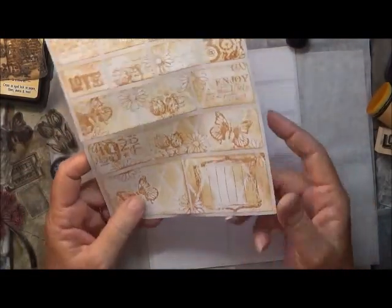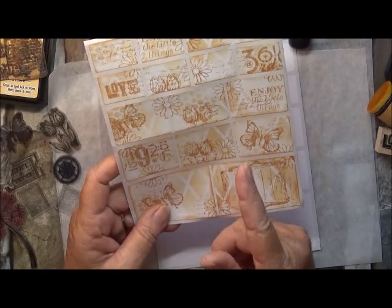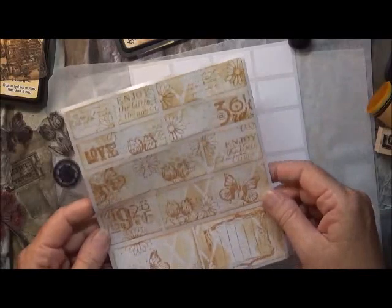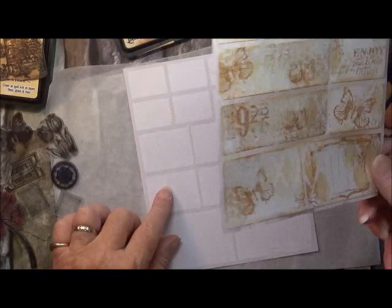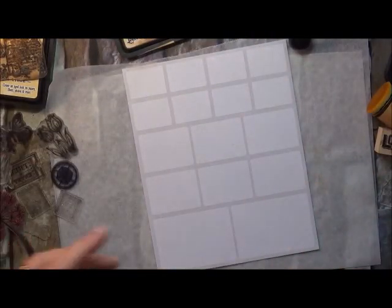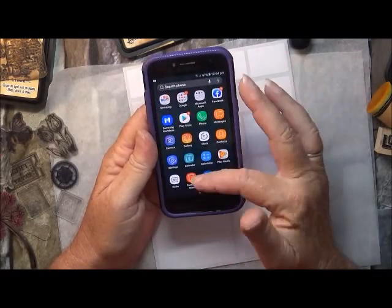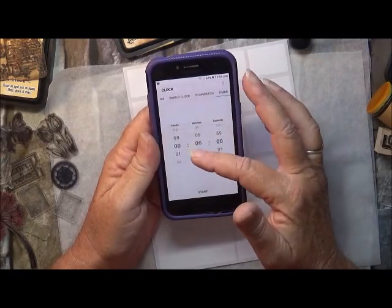I'm going to show you how to do it and I'm actually going to time myself for five minutes. I did try to time myself earlier but I got into like two minutes and hubby screamed out — I thought he'd fallen and hurt himself — so that video went out the window. I think they look really cool. This is just using the sticker sheet, some stamps, and a couple of stencils. I'm going to do that again now and put a five-minute timer on.